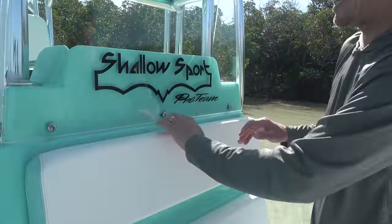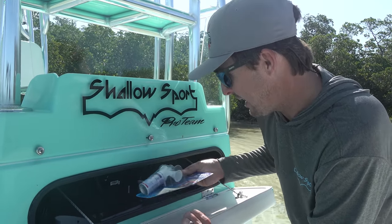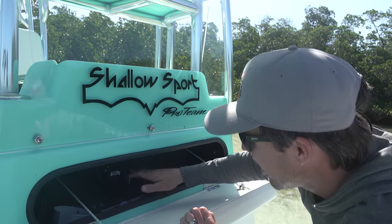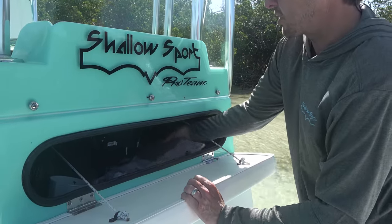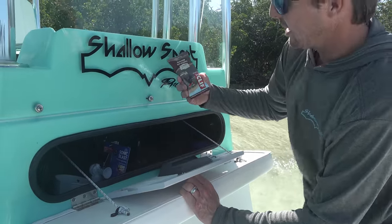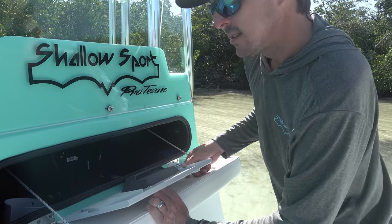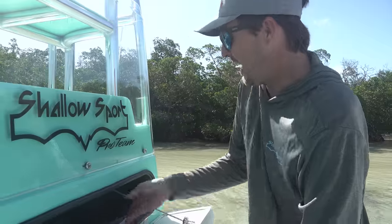This hatch here is kind of hidden — open it up, it's got bungee cords that hold it tight. In here we've got our safety horn, noise maker, back of your electronics, and all the wiring. We're putting all our screen covers in here, so it's good to have storage. We've got our emergency snacks — a couple of Cliff Bars left over from the boat show. Another little storage hatch right there.